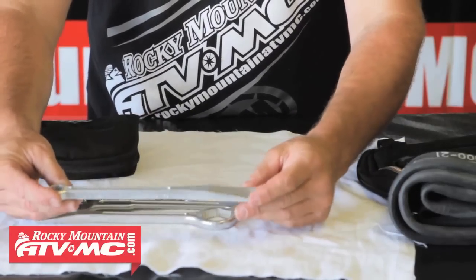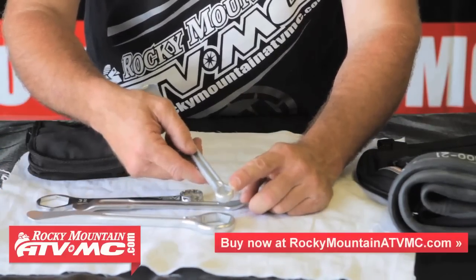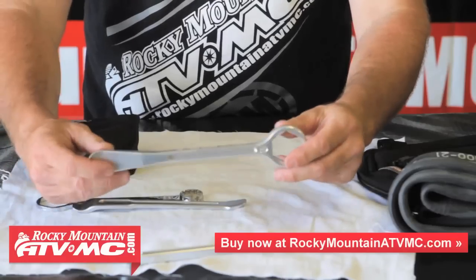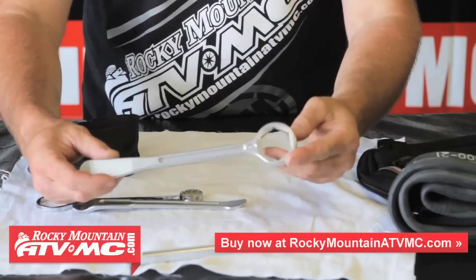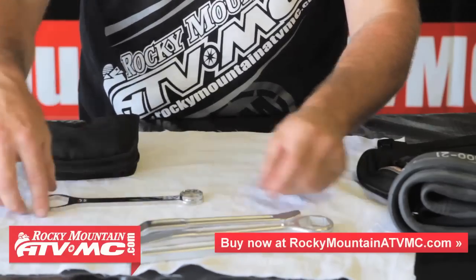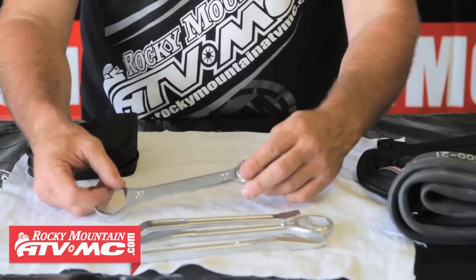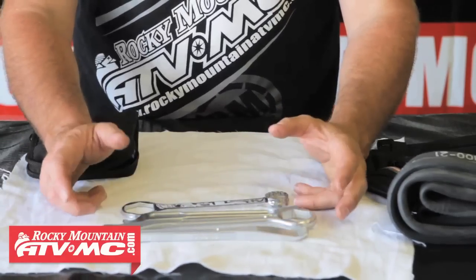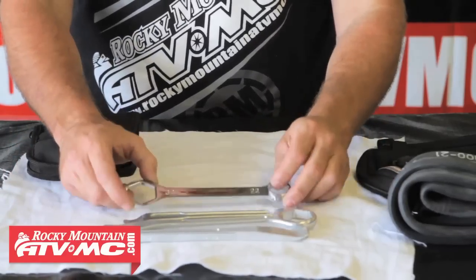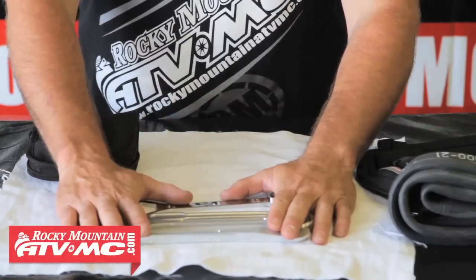For tire spoons, we have a lightweight aluminum Motion Pro tool with a 12-millimeter wrench cutaway for the rim lock nut — really nice piece. We have another one from Motion Pro that has the rear axle nut for most of our common bikes. We also have one from Tusk with a 32 and a 22, which fits most of our front and rear axle nuts. Of course, if you have a KTM or Husqvarna or anything out of the ordinary compared to normal Japanese bikes, you'll need to get tools specific for that. These fit all the bikes that we take on our trail rides.